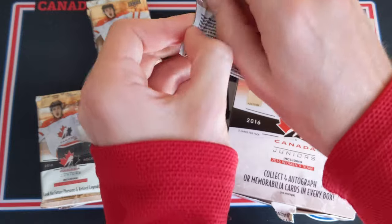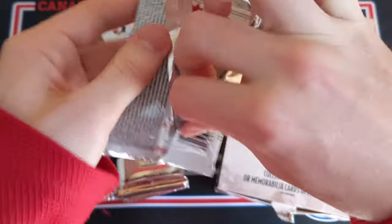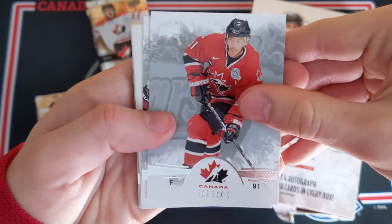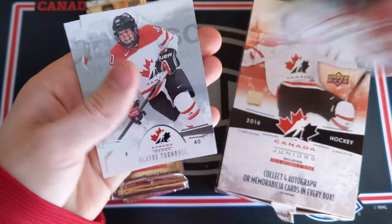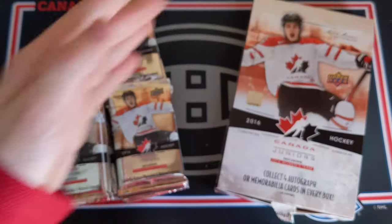Bottom pack of the top left stack, which means we'll be a quarter through this opening. Joe Sackic, Mitch Marner — wouldn't mind something Mitch Marner — and a gold parallel of Anthony Beauvillier. New York Islanders' Anthony Beauvillier. And then Blair Turnbull and Dylan Strom.